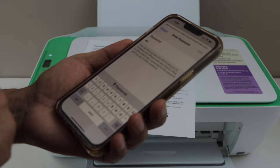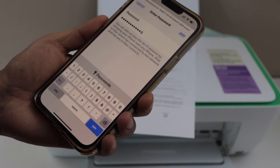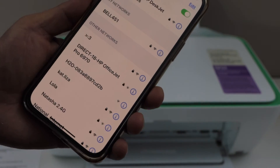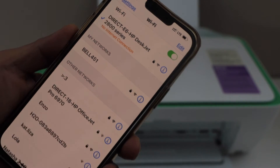Enter the password as printed on the page — it will be different for each printer. Then click on Join. The printer is now connected with the smartphone.